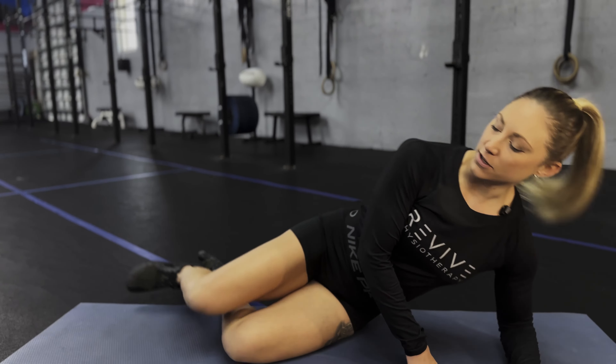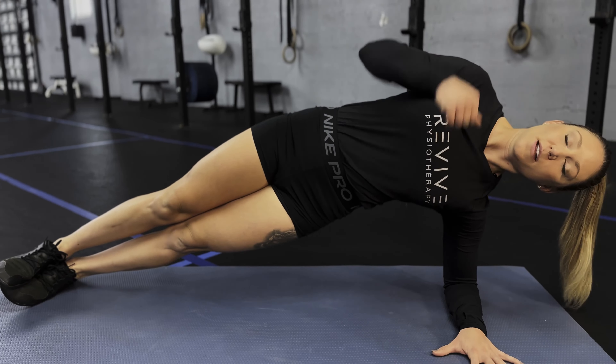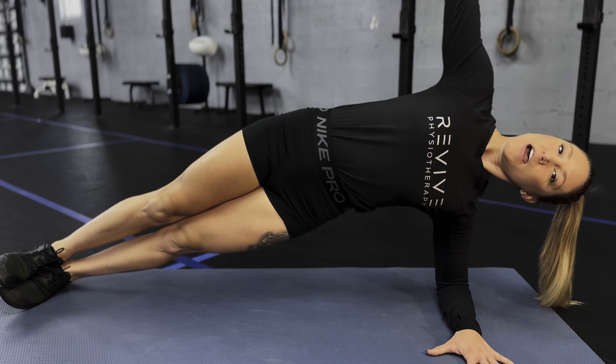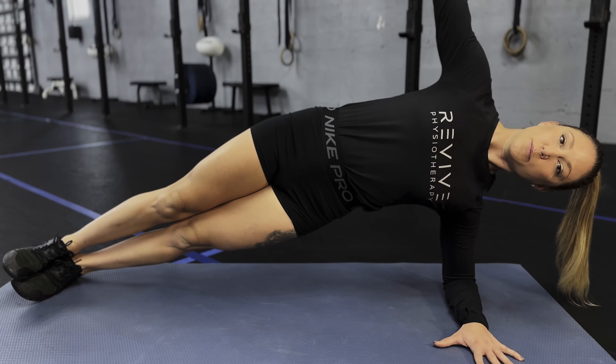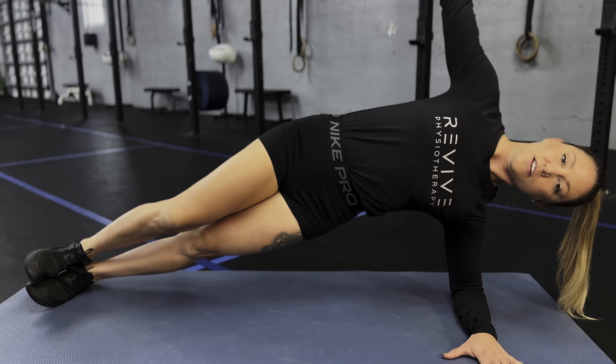For side plank with hip flexion, resume your side plank position, elbow under the shoulder, feet stacked on top of each other, squeeze the bottom hip, lift the hips up, and then you're gonna take this top leg and pull the knee to your chest. Return right back where it came from and repeat.